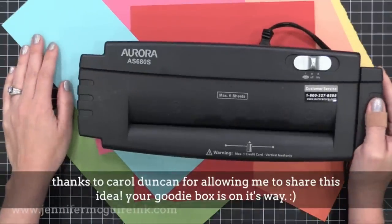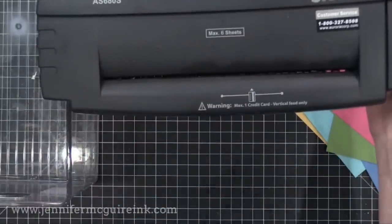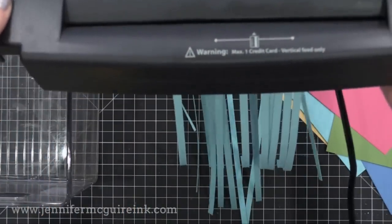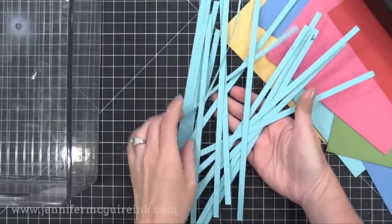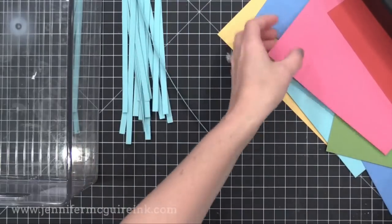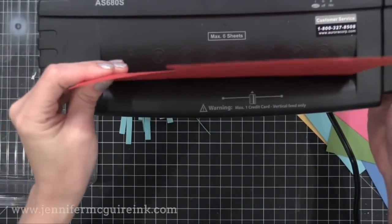And boy was she right. Most people have a paper shredder in their home for security reasons. So I grabbed mine — it's very inexpensive — and I ran my card stock through it. You get these nice even strips of card stock in no time at all. Now some paper shredders do diagonal cuts too and that really makes the paper unusable, but the inexpensive paper shredders just create strips as you see here.